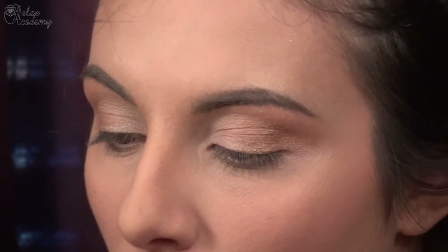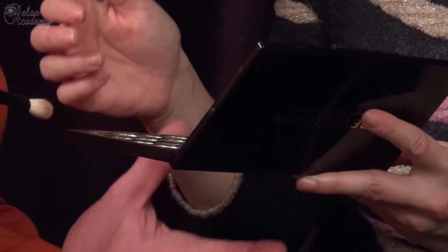Now let's give the eyelid a shape. Let's use the darkest, shiny dark shade. You just have to try to keep it on the lash line, somewhere here, to the outer. I will show you something — just keep the eyeshadow with this brush, like that. Light hand, touch lightly, like this.